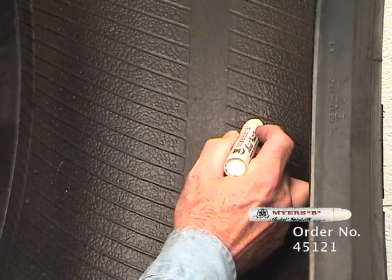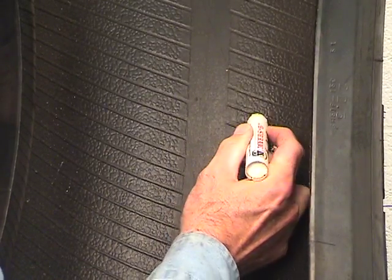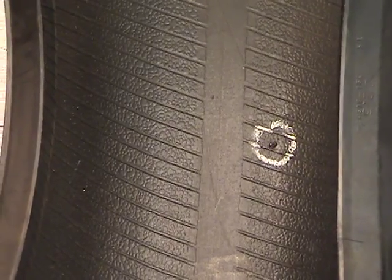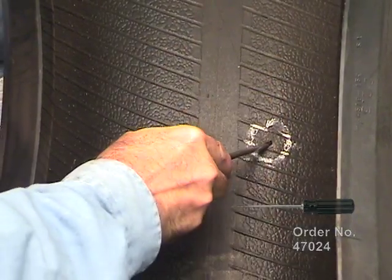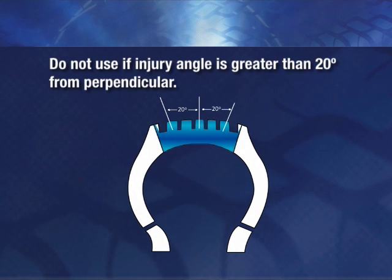Locate the injury and circle it with a tire crayon. Make sure the tire is repairable. Do not invert radial tires. Remove the foreign object and probe the injury with an awl to determine the angle of penetration. If the angle of penetration is less than 20 degrees from perpendicular, either the two-piece plug-in patch or the one-piece pilot wire patch plug unit may be used.